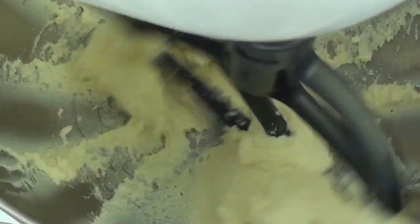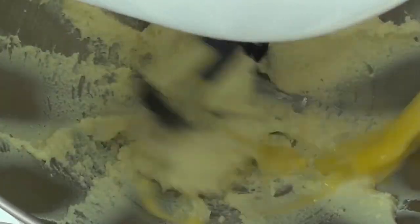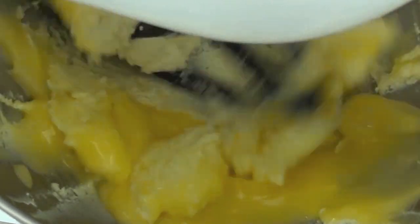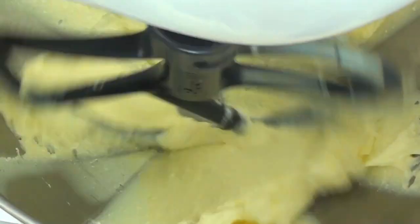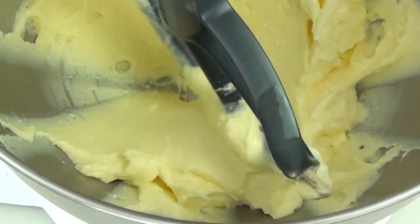Now that it's nice and smooth we're going to pour in our low fat custard. As always the list of ingredients are down in the description. We're just going to let that mix through for about a minute or so, just until it's well combined. And there we have it — a nice and smooth texture.